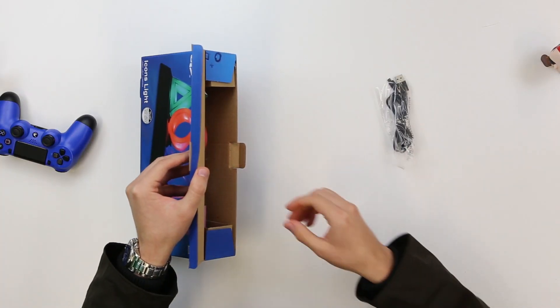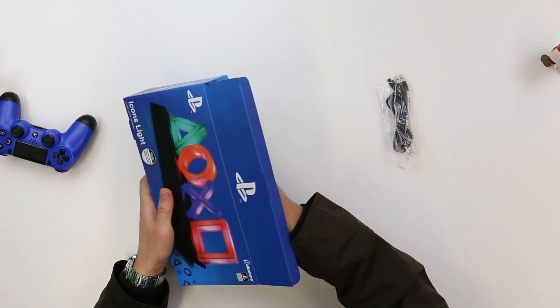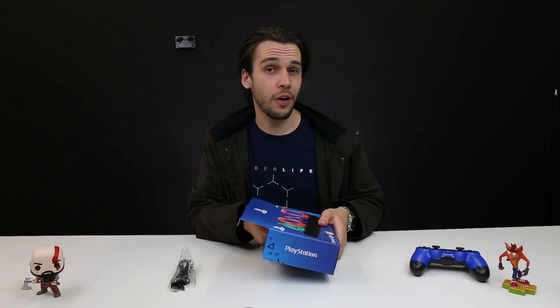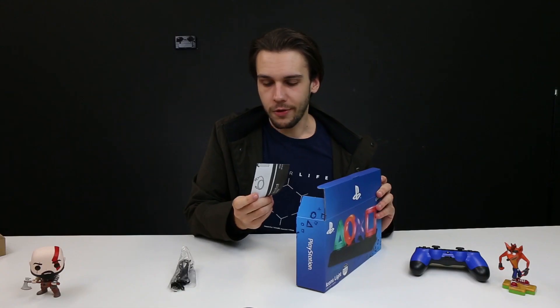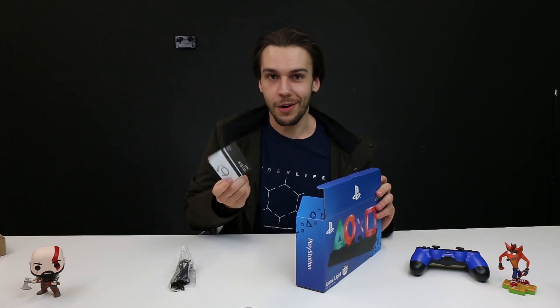So we've got our USB cable — this is actually powered by USB or battery if you prefer, if you don't have something to plug it into nearby. Instructions are always important; remember you can turn it on by pressing the on button.